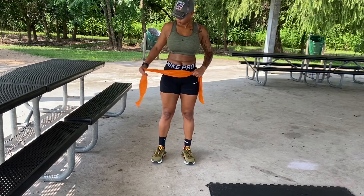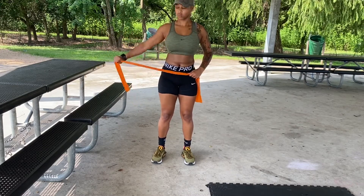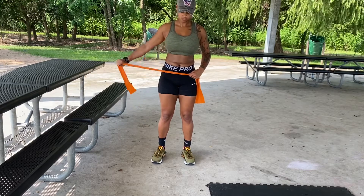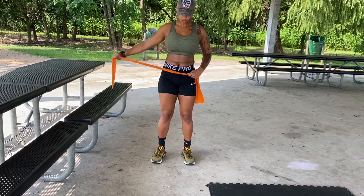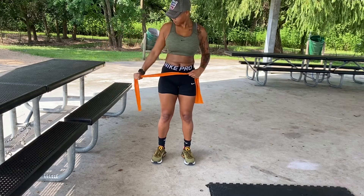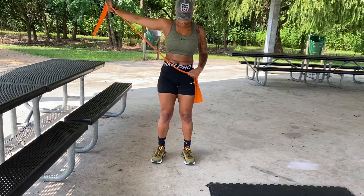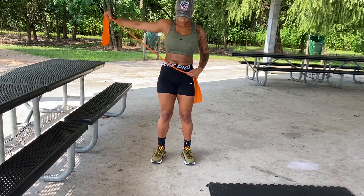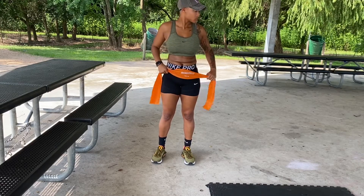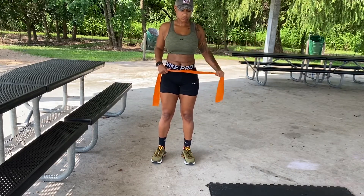Now we're going to do some lateral raises, or shoulder raises, with a band. You want to keep the band placed centrally on your hips and give it a little slack on whichever side you're starting with. When doing lateral raises, you want to make sure you're lifting your arm to shoulder height — don't overexert past that 90-degree angle. To really target the shoulders, it's best to stop at shoulder height. I did about 12 on each side. If you have dumbbells you can use those, but resistance bands work great too.